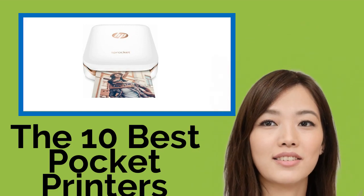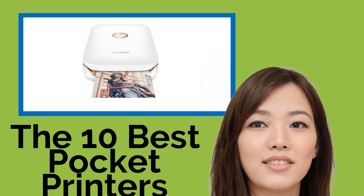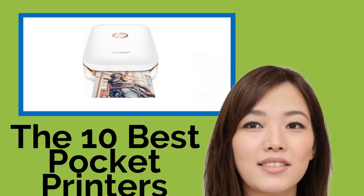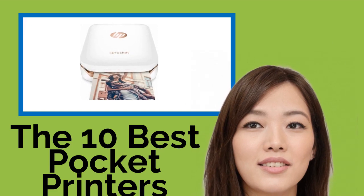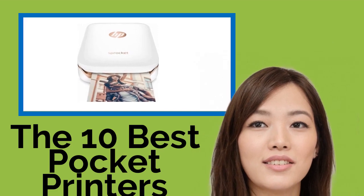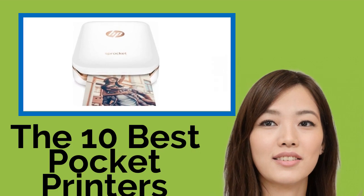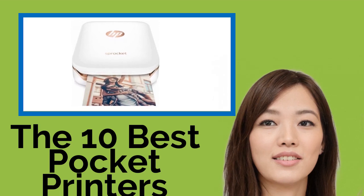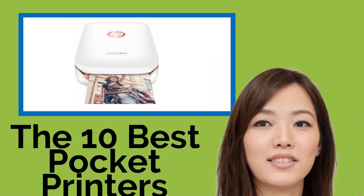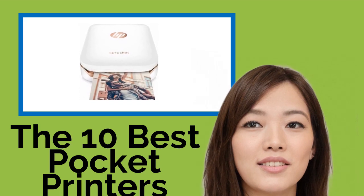The 10 Best Pocket Printers. While it's true that a pocket printer won't be able to produce prints of the same quality as a traditional desktop device, don't underestimate its practical utility. By syncing it to your mobile device, you can utilize this clever invention at social gatherings, such as at parties or weddings, or use it to archive memories in scrapbooks, travel journals, and photo collages.